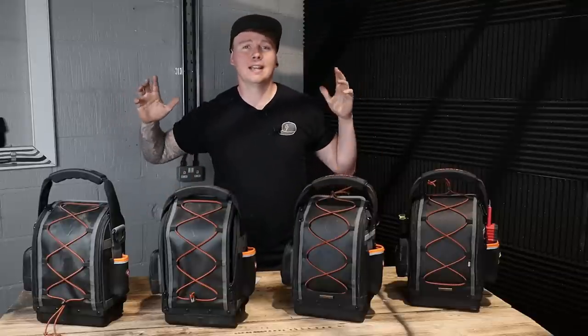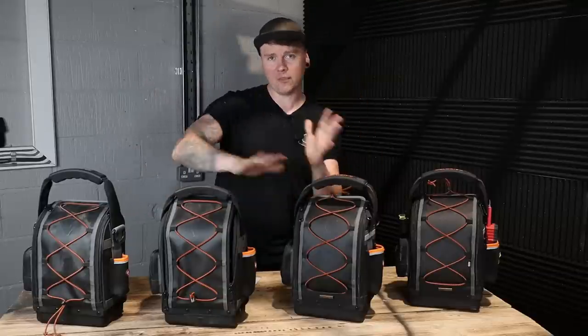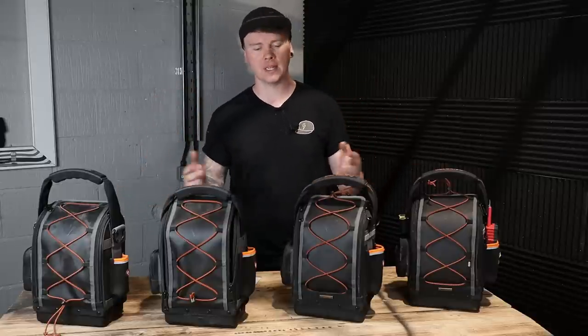Welcome back guys. This is my video on how I made my own tool bag, which is by far the coolest thing I've ever done in this entire world, other than being a father — obviously have to say that.